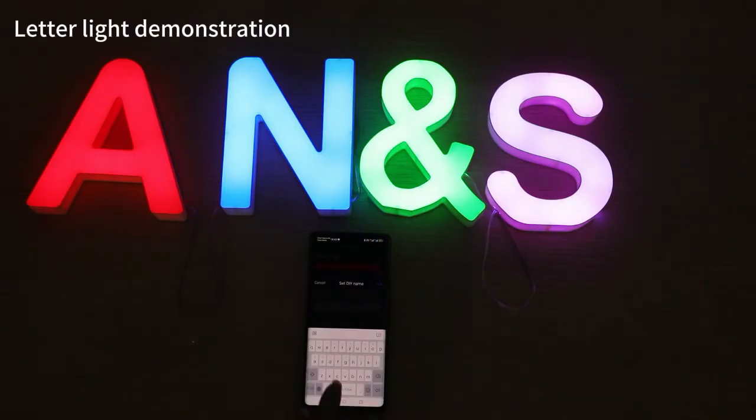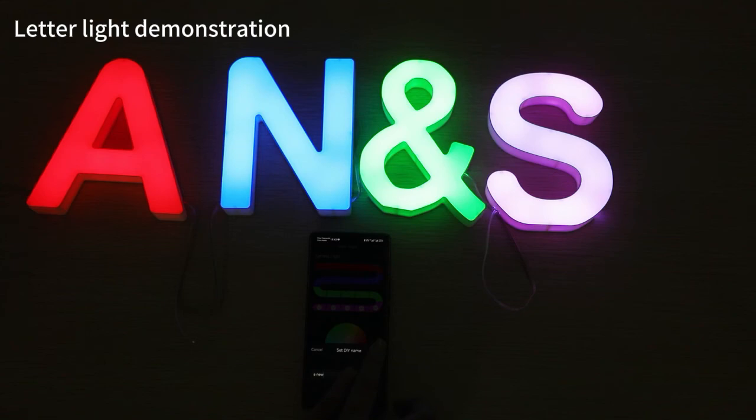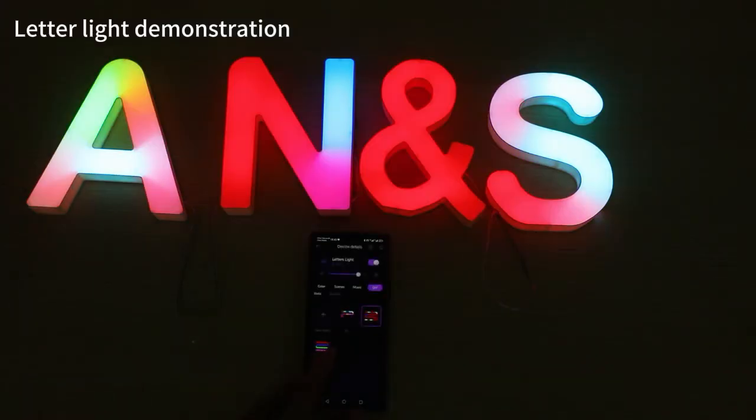Don't set the segments that don't need to be lit. When using, just click on the icon. If you need to edit, please long press and hold it. When the menu pops up, you can choose to edit or delete it.